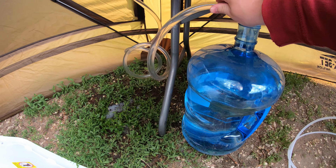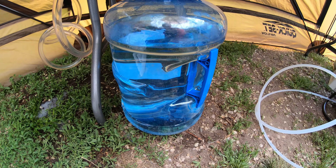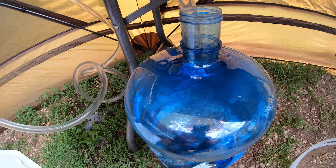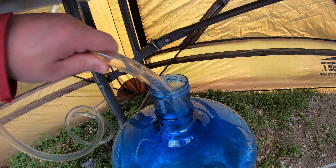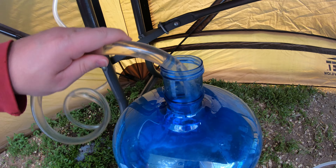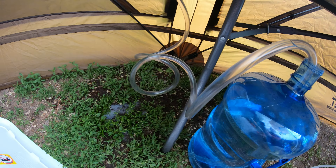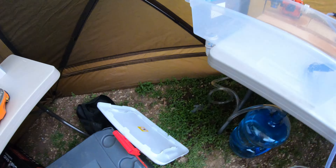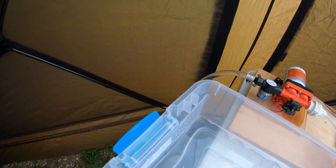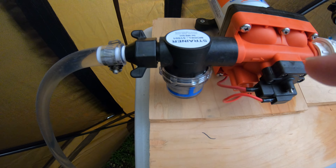We've just got a piece of flexible tubing. It's just stuffed down in there. I don't have any kind of check valve or anything on that. I'll pull it out here so you can see the end. And when it comes out of the water, obviously it lets the air get in. But that's no big deal — it just goes through that hose there and comes up the back side here and comes into my pump.